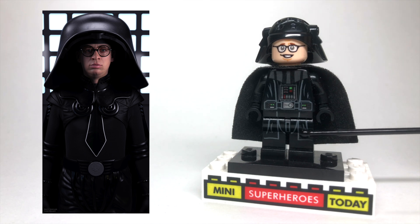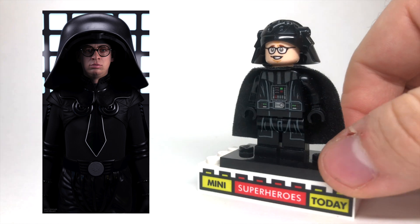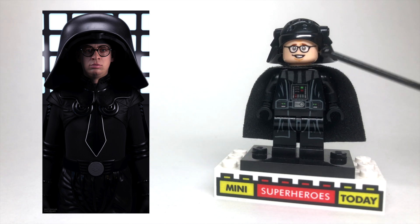To build it, all you need is Darth Vader's legs, torso, and cape, one of these black large helmets from one of the Imperial technician-type people, and then, of course, the face is the Rick Moranis face that's used on Louis Tully from the Ghostbusters Firehouse set, which makes perfect sense because Rick Moranis played both characters.